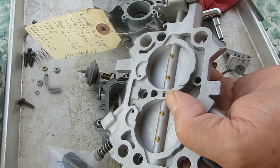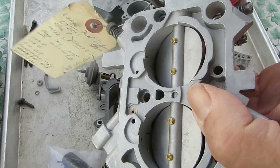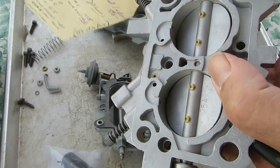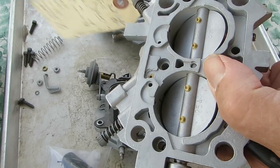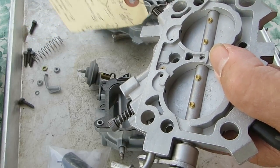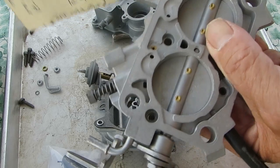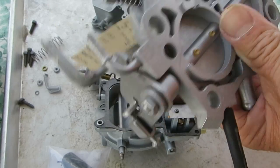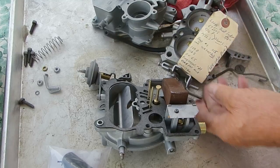As you start to increase your speed from idle, you see that little slot in there? It uncovers that slot. And the faster you go, the more it's uncovered. That allows a little extra fuel mixture into the bore here. Otherwise you'll get a bit of a hesitation going from idle into the accelerator pump. Now that's just to get you to the accelerator pump circuit. Once you get it going a little faster and you're pumping the throttle, the accelerator pump takes over. But that's how the idle works.